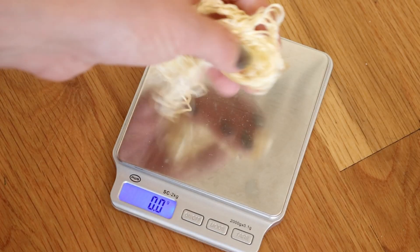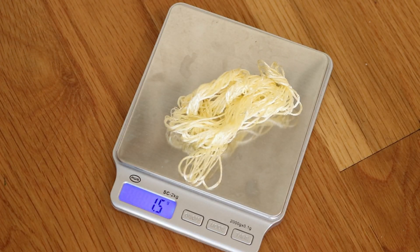This silk blend is 35% silk, 65% rayon, and there are 1.5 grams per skein. Okay, that is not very much, but it is good to know so that way I can really get a feel of how much dye to use.